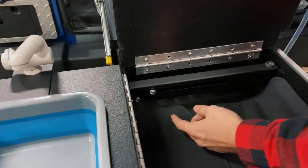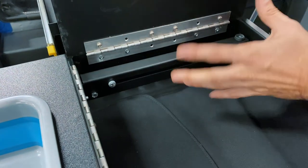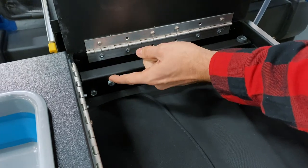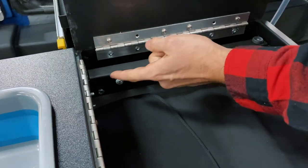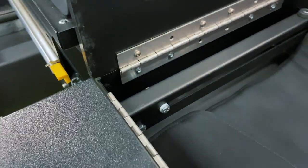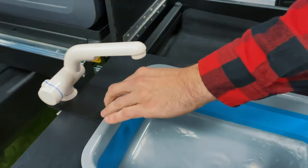The bolt and nut pattern doesn't really matter in this sense as long as you have the bolt, then the corresponding shoulder washer, and then another shoulder washer, and then the nut. However it's easiest for you — I found it's easiest to put the nut here and run the bolt towards the outside.